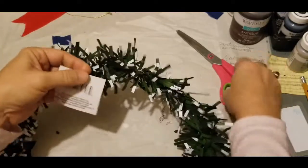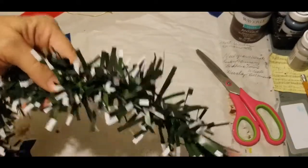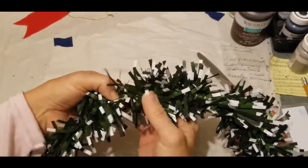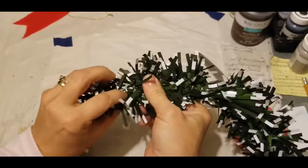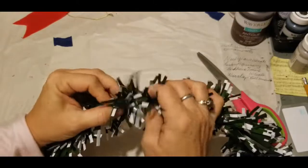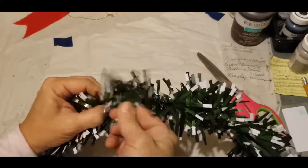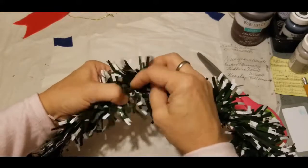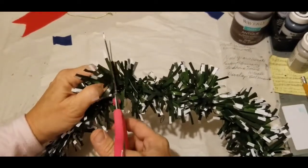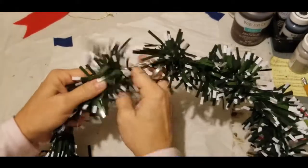The next thing is the price tag, which may come off when we're unraveling this. About anywhere on this particular wreath it's kind of twisted around. I haven't found the beginning, so I started untwisting it — it's wrapped around a wire. What I'm going to do is clip it so that I can have a starting end and just unwrap it from the wreath.